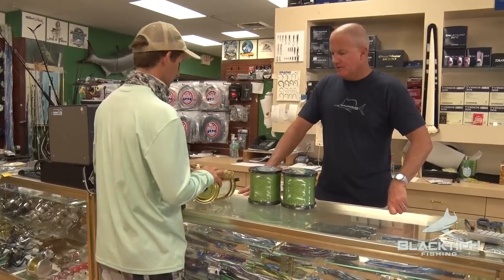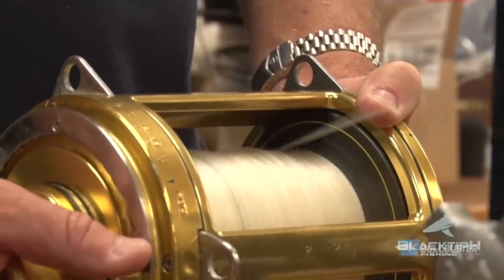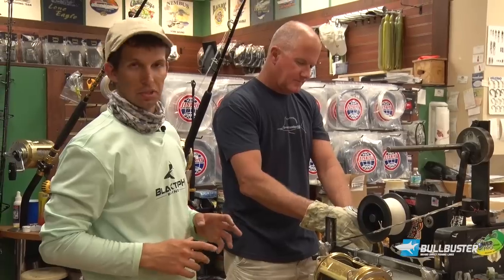You ready to spool them up? All right, let's do this. We're just taking the old line off here and then we're going to put the new line on.